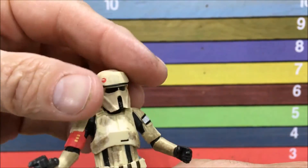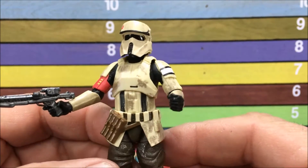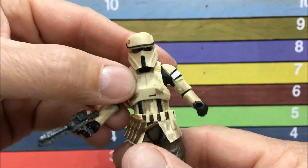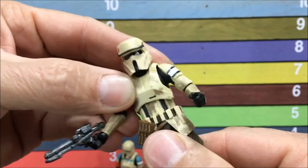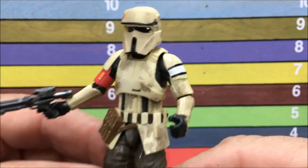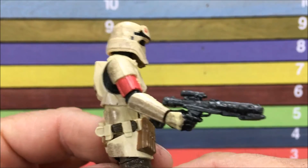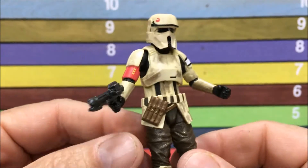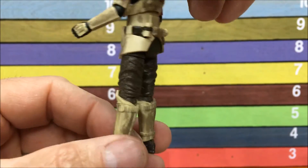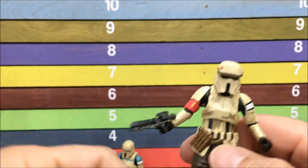Here's the squad leader — and once again, Star Wars Black Series 3¾ perfection. Zero complaints with this toy, they did a great job. This one actually has the same articulation except it does have an ab crunch. All the other joints are exactly the same. Up close, tons of detail — love the dirt on him. This is a squad leader so he has a few different things than the other one, but everything about this toy is great. It couldn't be any better.